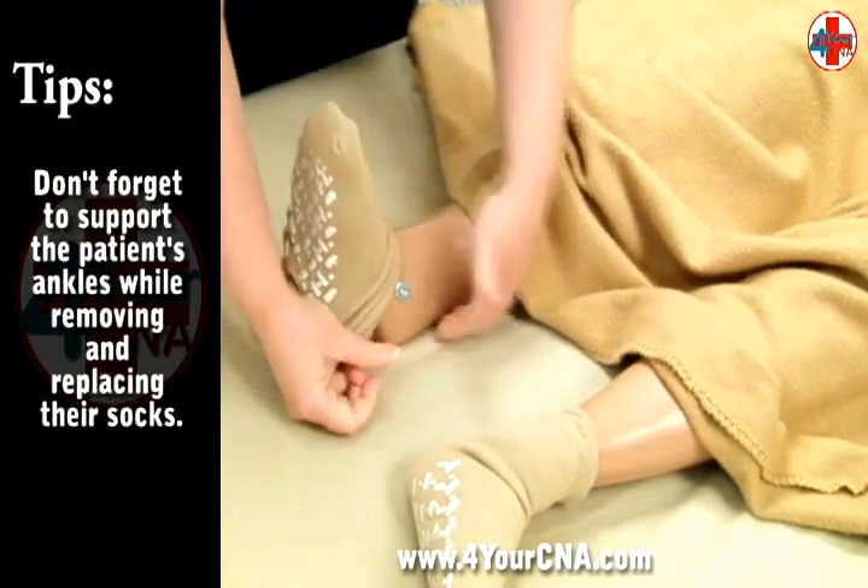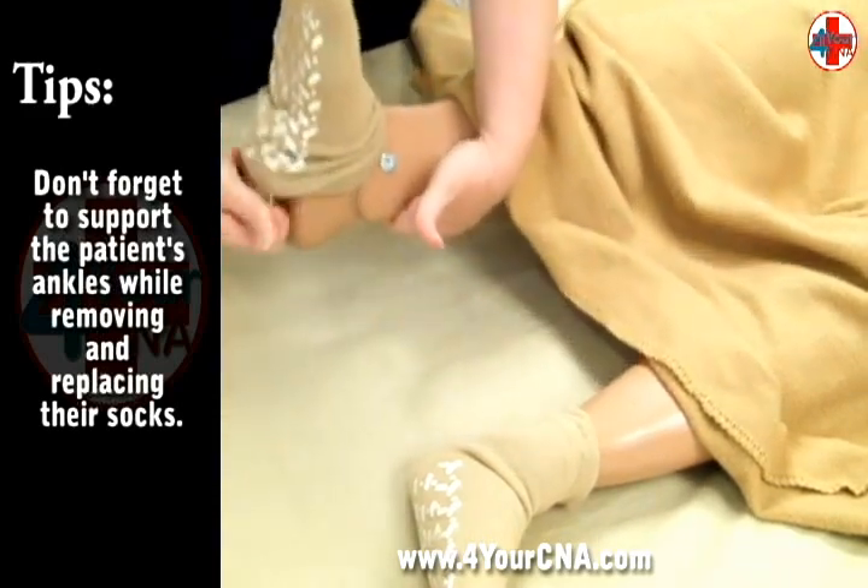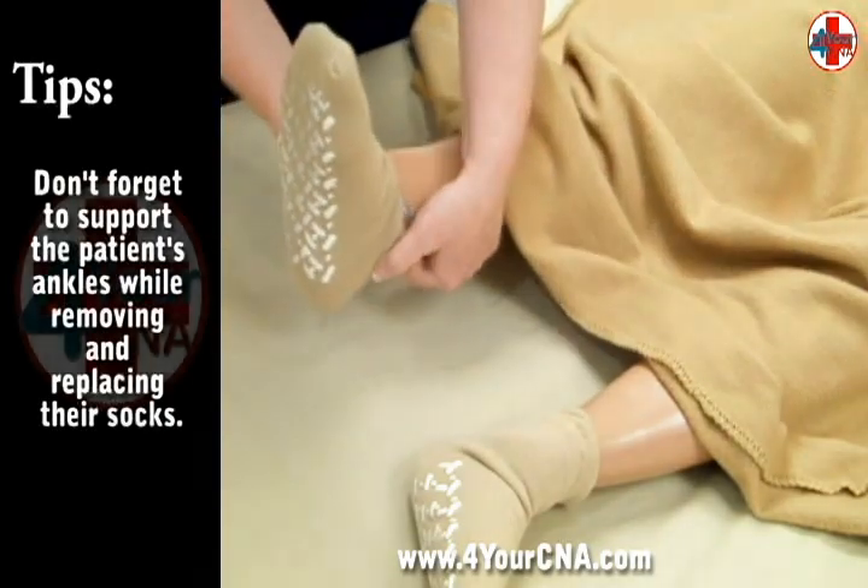Move to the other side of the bed and repeat the process, taking care to support the leg as you lift it.